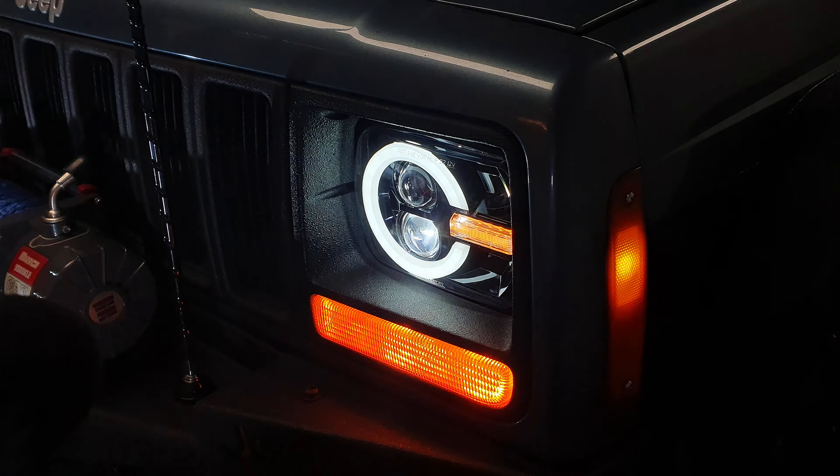It says on the website 8,000 lumens, 50,000 hours operating time, IP68. They're 3-inch but they're listed as 3.5 inch because it includes the bracket, and they're 60 watts.